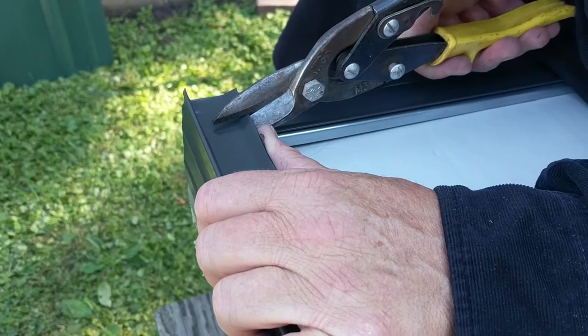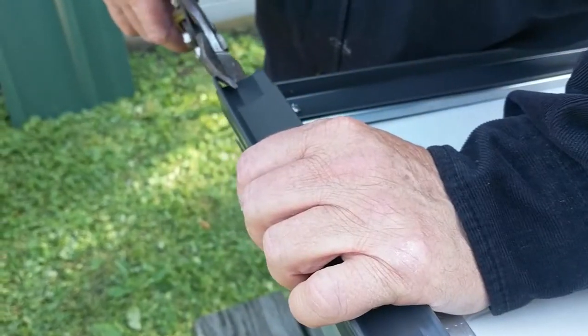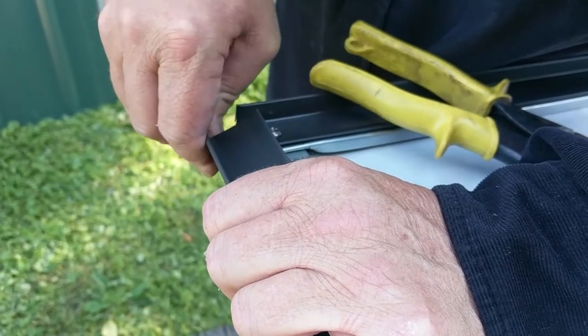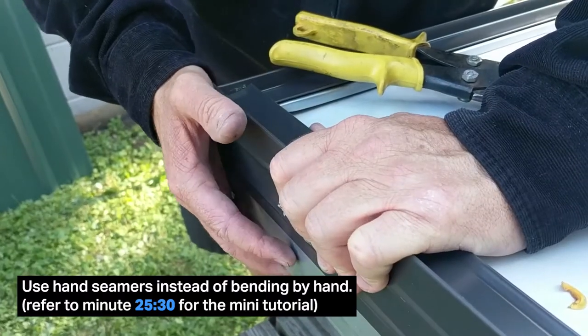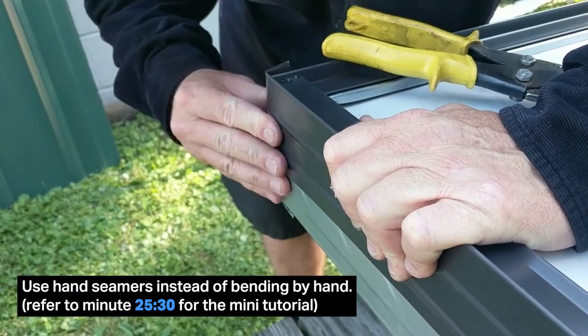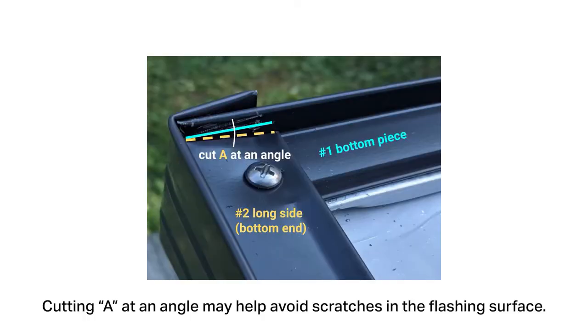Here I am cutting line A, which I have eyeballed with the inner edge of my bottom flashing piece. I just cut right up to the bend. From the end I cut off either a quarter inch or a half inch just to get rid of that little extra bent lip, and I bend this part down. Butt up your side piece to the inner edge of your bottom flashing. Line A which you just cut could be angled back slightly so that when it contacts your bottom flashing piece it won't scratch it.